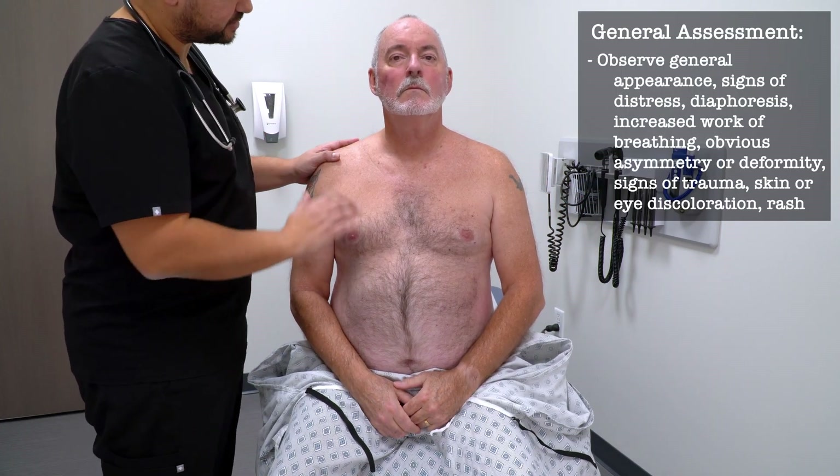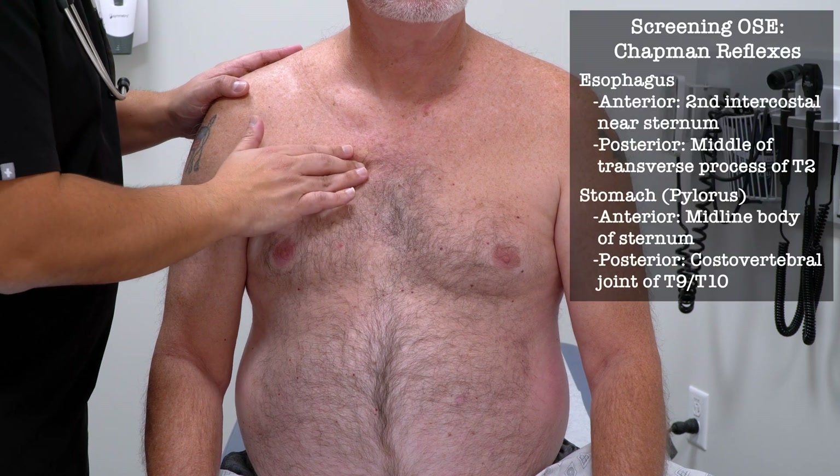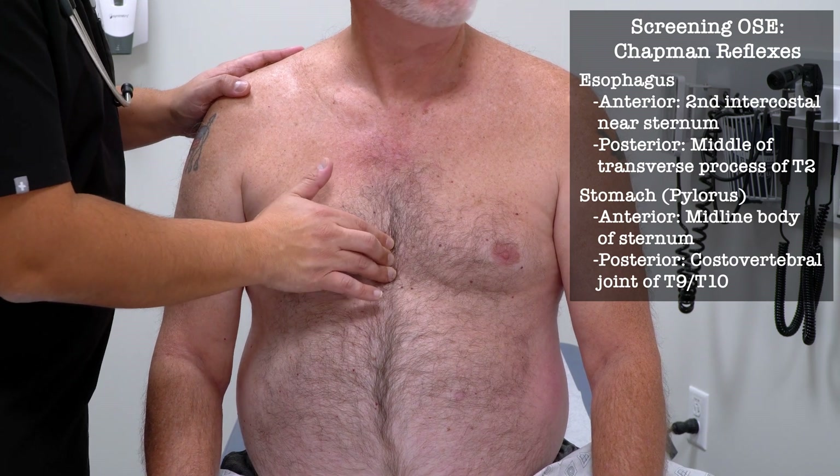Can you lower your gown down in front of you? So I'm going to be pushing on a few spots along your chest — let me know if there's any tenderness. Any tenderness here? No. Or on this side? No. What about along the middle of your chest? No.